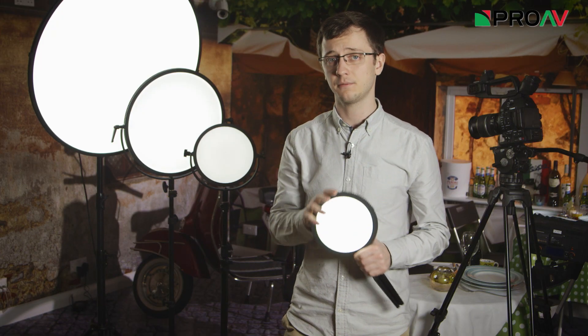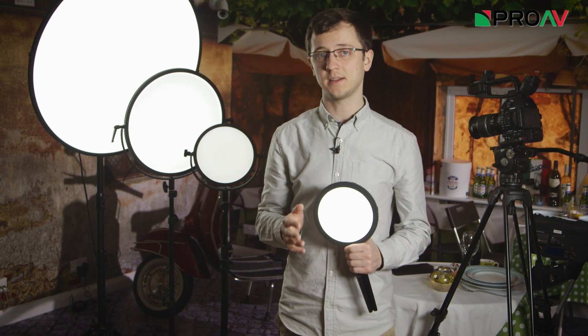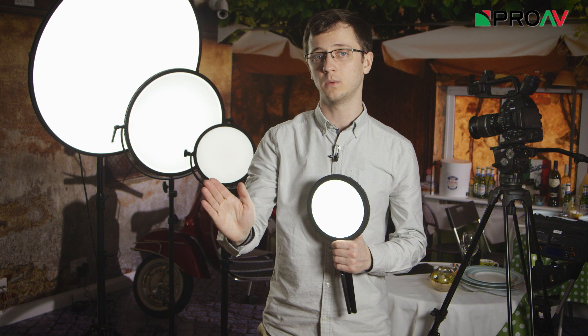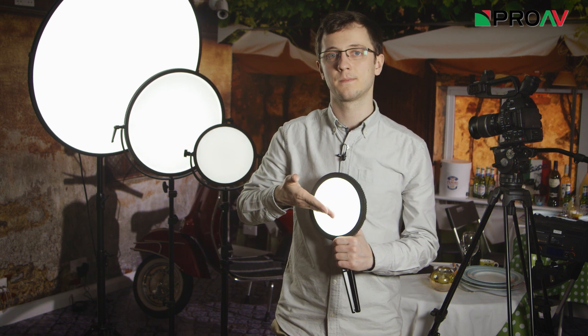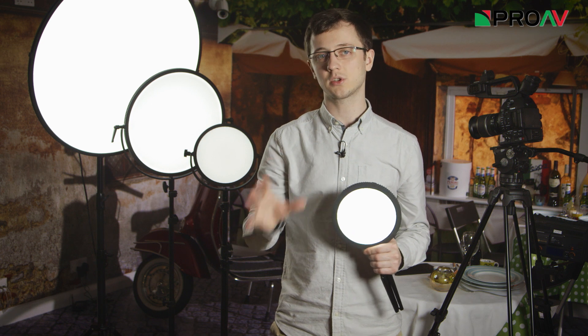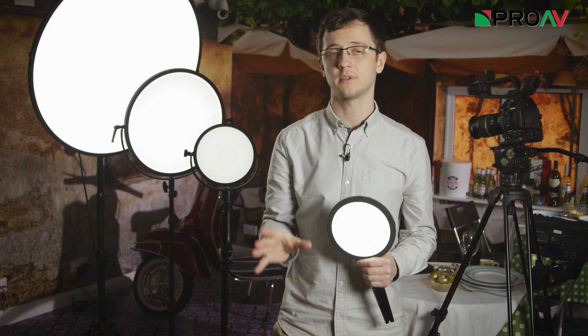But what makes these lights different is that they use an edge lighting technology. This means that rather than having the LEDs shining directly outwards like normal, they are actually arranged in a ring around the panel and bounced inwards. Because of this they are a little less powerful than traditional LED panels, but they give out a gorgeous soft light which is really flattering to the talent.